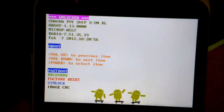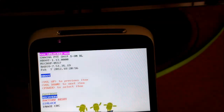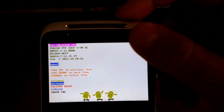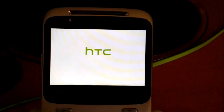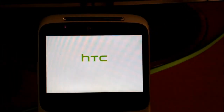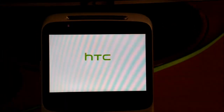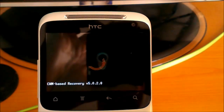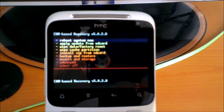Press the volume button once to highlight the recovery option, then push the power button to select it. Wait a little and you'll have your custom recovery. And here it is — our custom recovery!